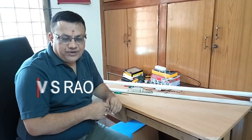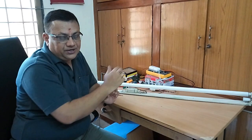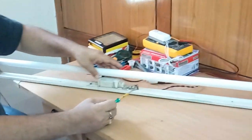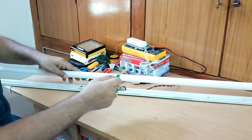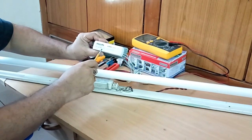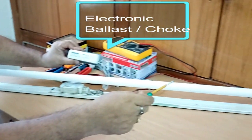Hi friends, welcome to VSR Tech Info. This is VS here. In this video I will be showing how to replace the magnetic choke with that of electronic choke in the tube light. As we all know, this is the old model tube light frame with a magnetic choke and a starter to power up the tube light. For this electronic choke, a starter is not required.